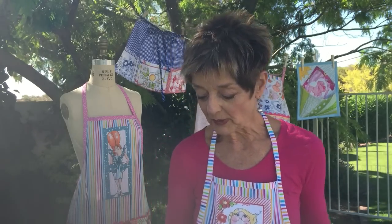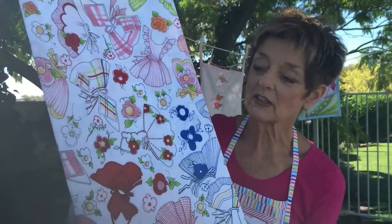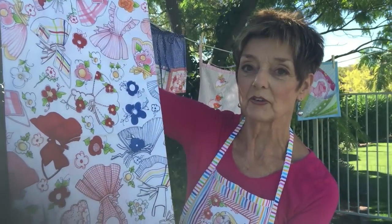And then my favorite all-time pattern in the group is called Tossed Skirts. Is that cute? That is the cutest thing I ever did, I think. It's just the sweetest thing and I hope that you will agree.